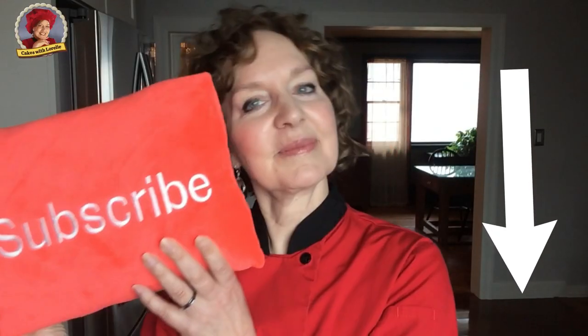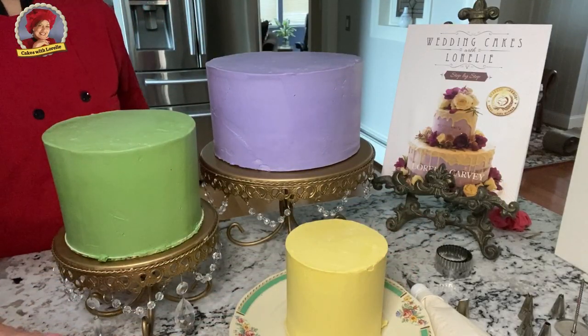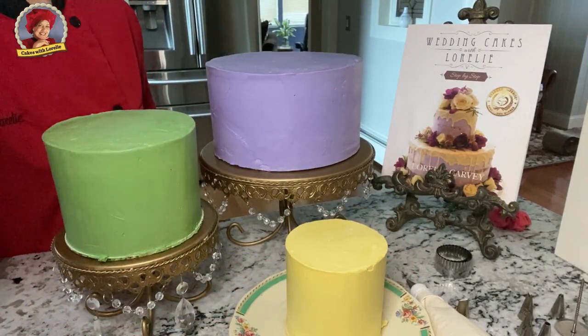Subscribe and ring the bell to be notified every time I upload a new video. The cakes are pre-frosted in violet, moss green and buttercup yellow.